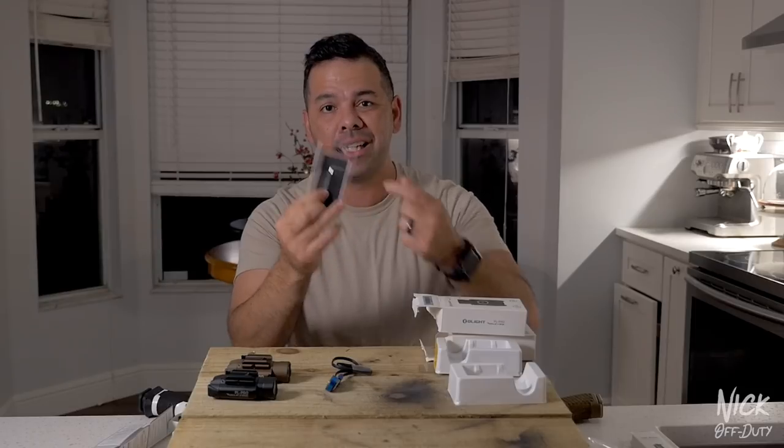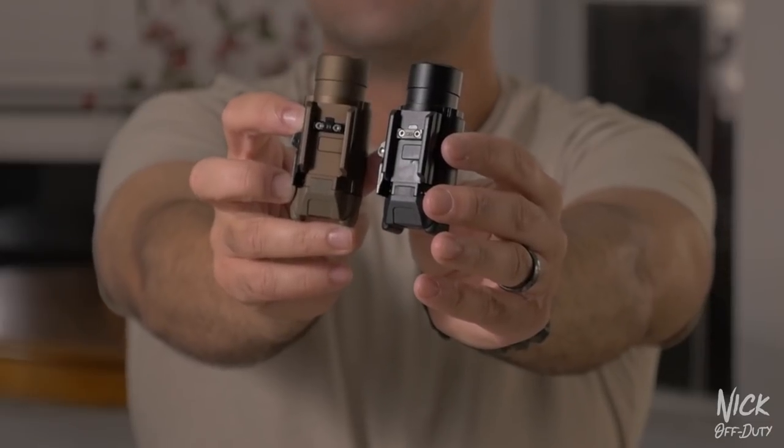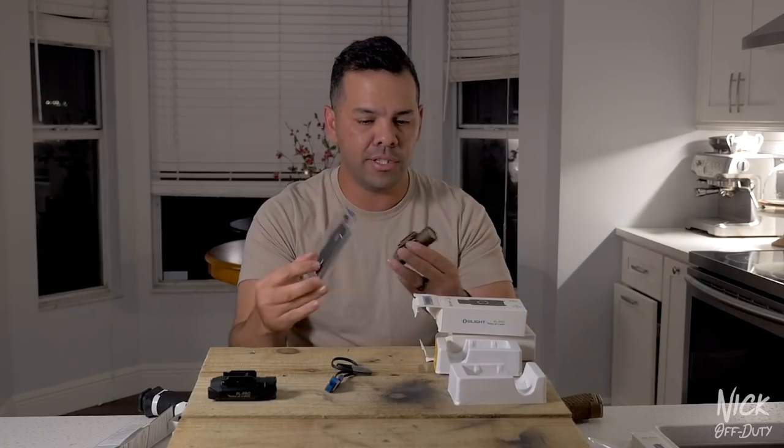On the back of the package you have a Glock rail adapter and a 1913 rail adapter, so you can change between the two. It comes with a little wrench key so you can take it off and swap it out.